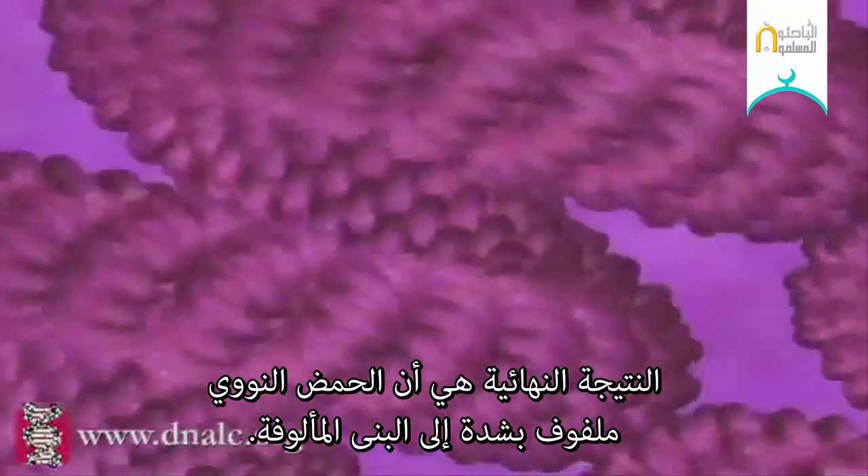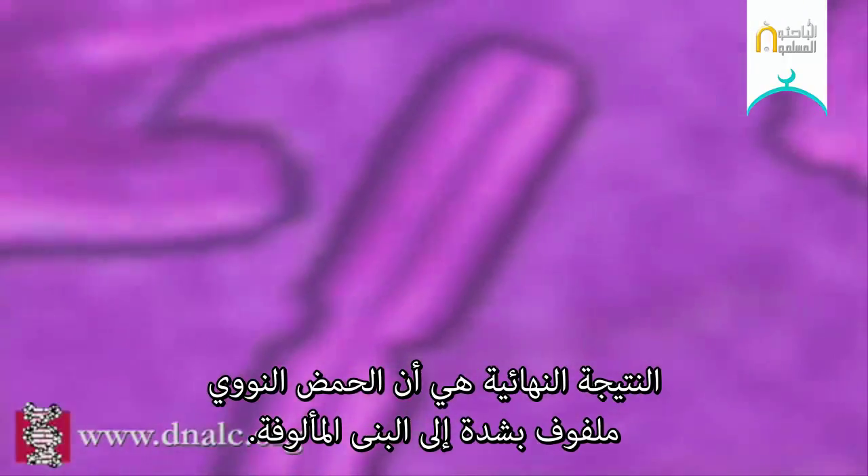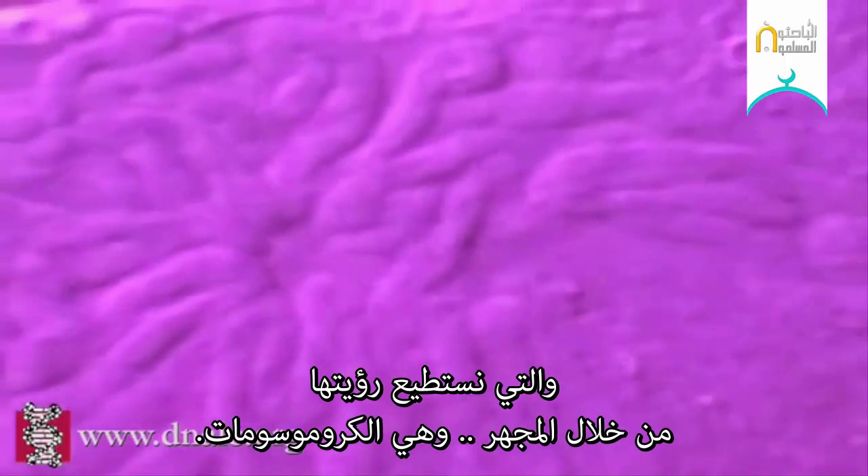The end result is that the DNA is tightly packed into the familiar structures we can see through a microscope — chromosomes.